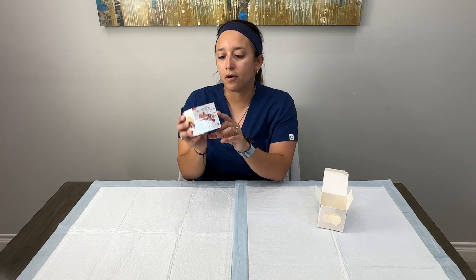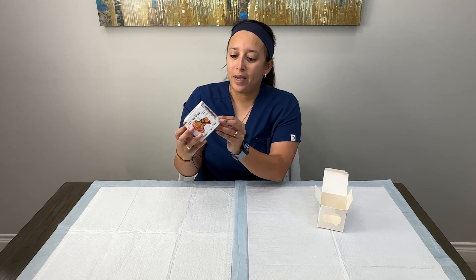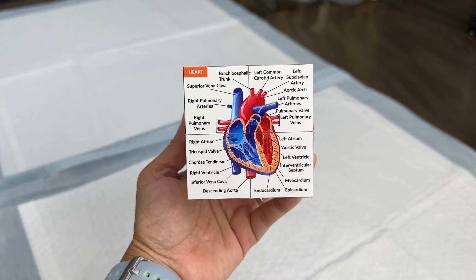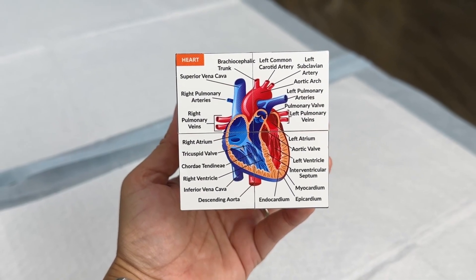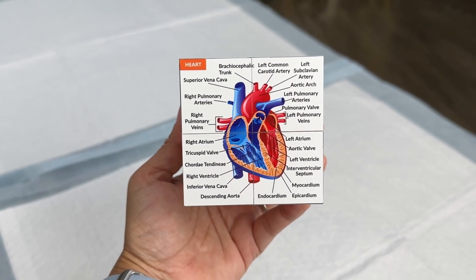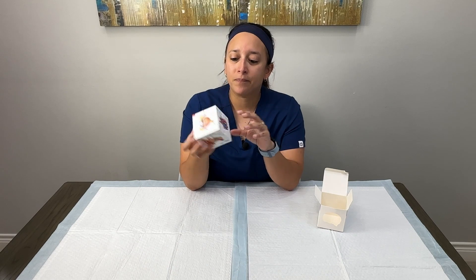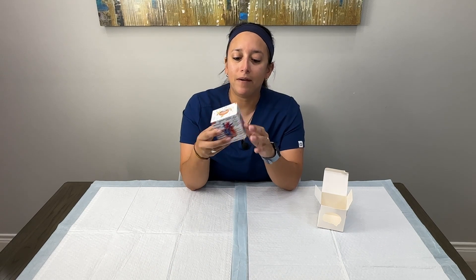Next up we have the heart. This one does have quite a few structures on it, but I don't think it's overwhelming by any means. It has lots of the most important structures labeled here to get the human heart down.